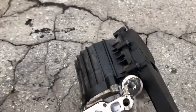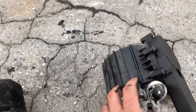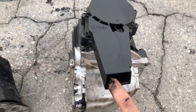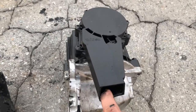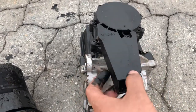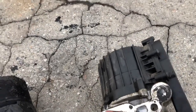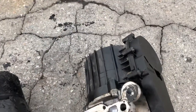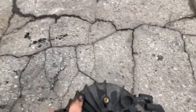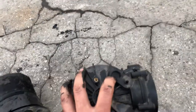Every time this thing gets clogged, this part in here is the one that starts leaking oil. Especially on Freelanders — I have seen after a hundred thousand miles this thing is somehow wet with oil. That means probably the crankcase breather is starting to show signs it's not working properly, which is really common on Freelanders.